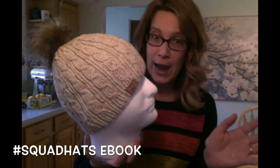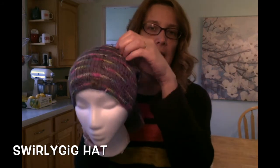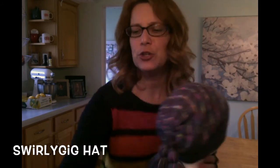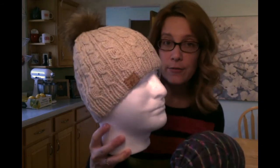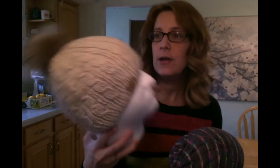The Stone Stacking Hat is the second pattern in the hashtag Squad Hats pattern ebook, which will eventually have four hat patterns. Right now there's only two — the At the Game hat and the Stone Stacking Hat. By the time you see this podcast early next week, there will be a third hat called the Swirly Gig Hat. The Stone Stacking Hat is made from one skein of Aran weight yarn — I made mine from Quince and Company Osprey yarn but it didn't take the whole skein.